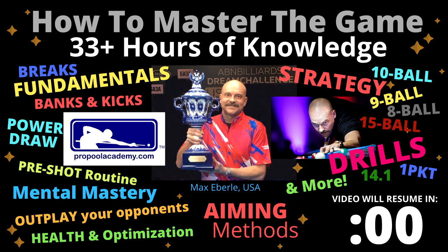Take your pool game to the next level with my online membership course at ProPoolAcademy.com. There's over 33 hours of game knowledge with 16 modules, 140 video lesson sections, and thousands of pool tips, with more being added every month. To sign up and order my books and DVDs by mail, click the links in the description below this video.